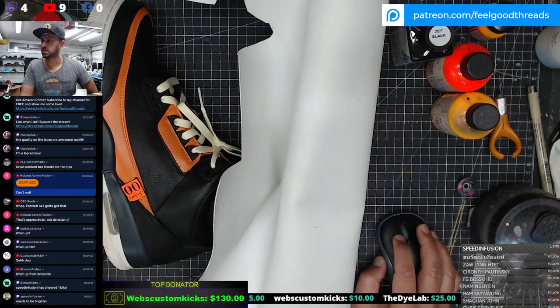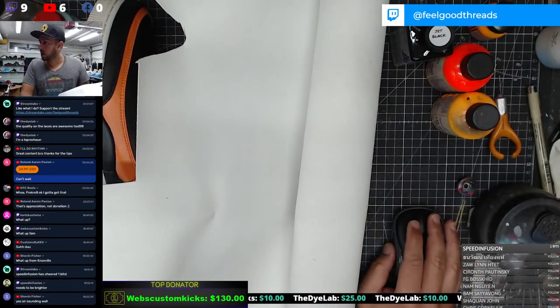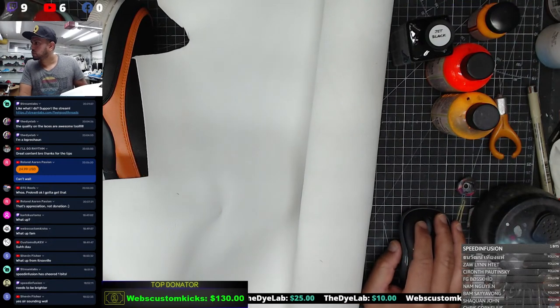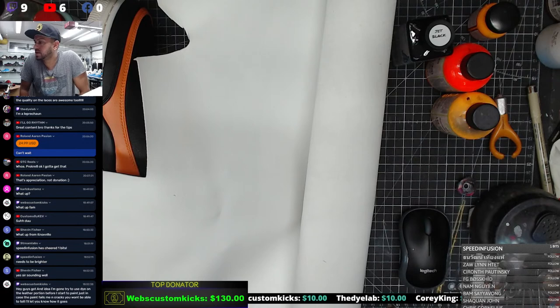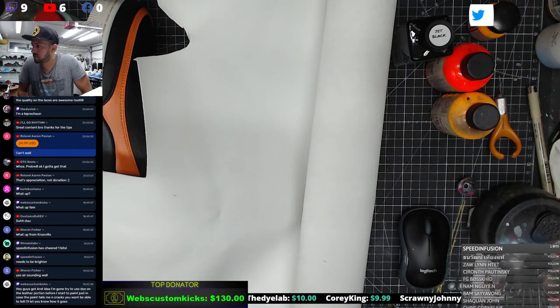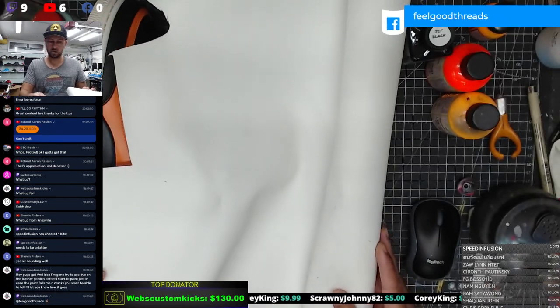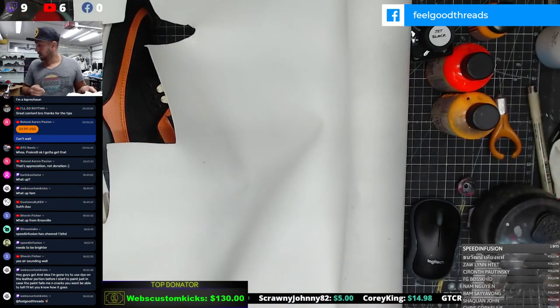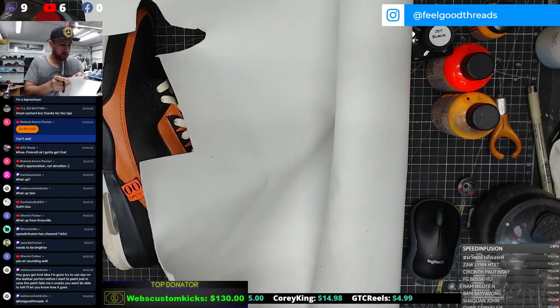Brightness is at 109 now - that looks over. Let me know how that looks guys - is that better? Chevin said we're sounding good - thank God, audio is always an issue for me. Speed Infusion is going to work on the brightness. Give us a quick sec as he's doing that - let me just cut a little panel out. I got these nice sharp shears - they cut like butter.